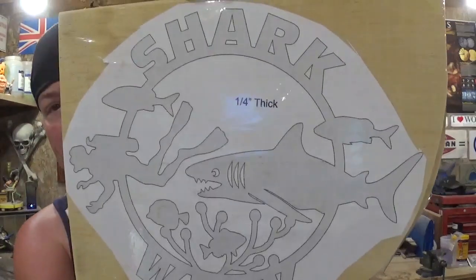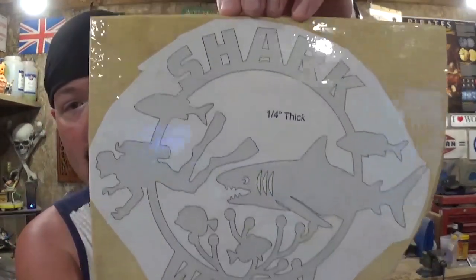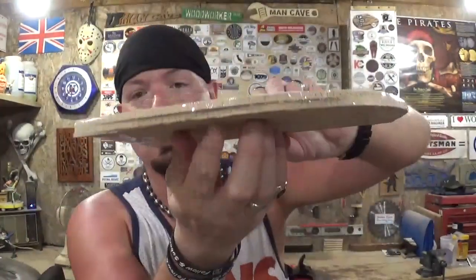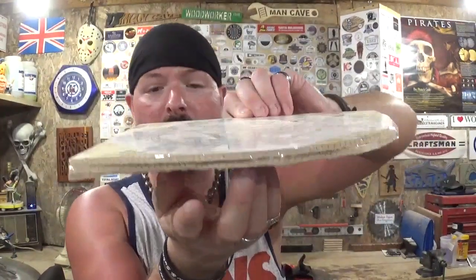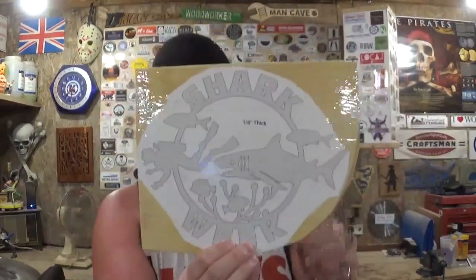Sharks are one of my favorite creatures. I've got on my Jaws shirt for this video, and the project is a Steve Good design. It has the word Shark Week in it — it's a really great pattern. I'm going to be using quarter inch material, and as per usual, we're going to stack cut and make two at a time and finish one of them in this video.